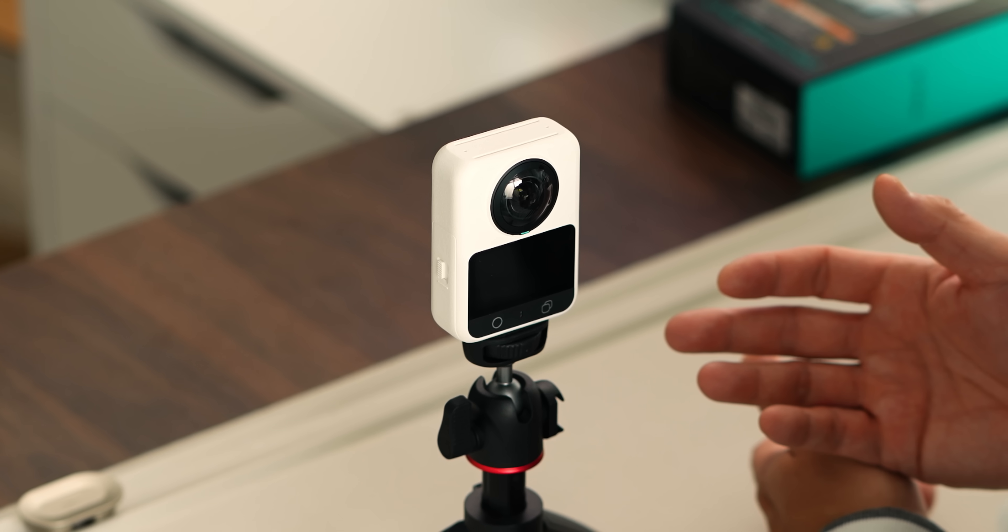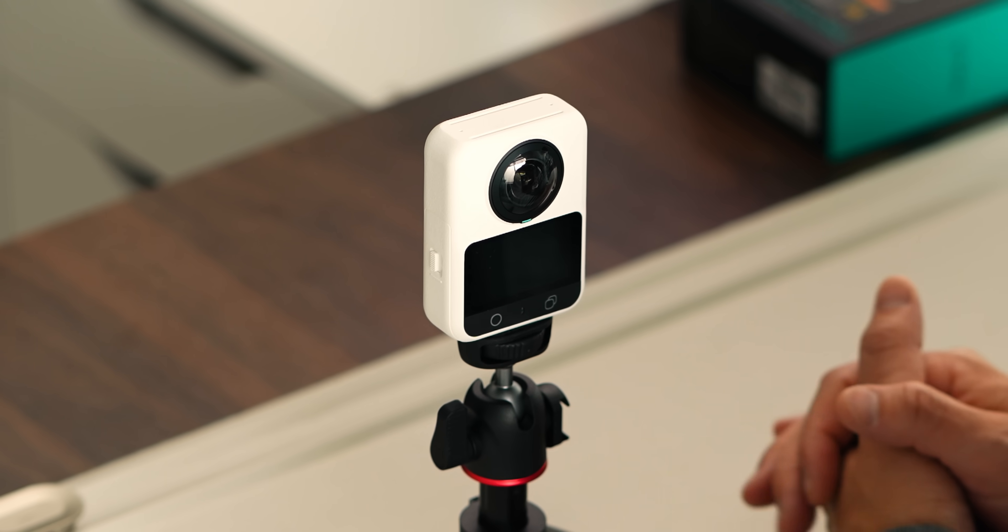This isn't one of those videos where I'm trying to convince you to replace every camera you already own. Instead, this is about understanding what the camera is built to prioritize, because every camera makes trade-offs and this one makes some deliberate ones.